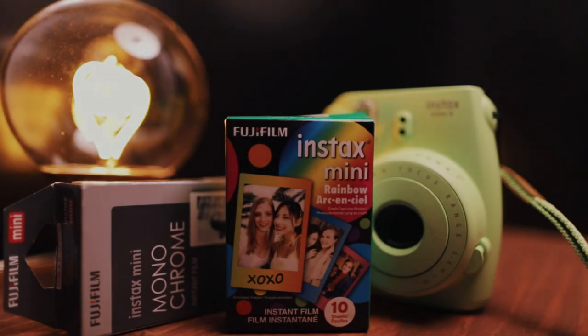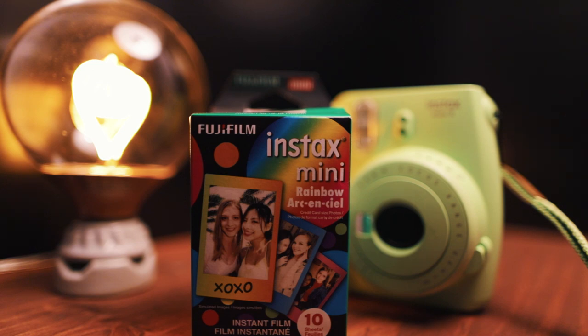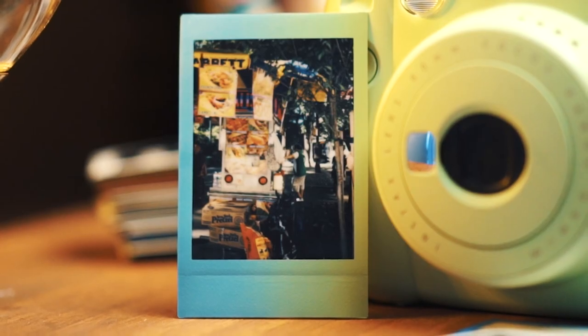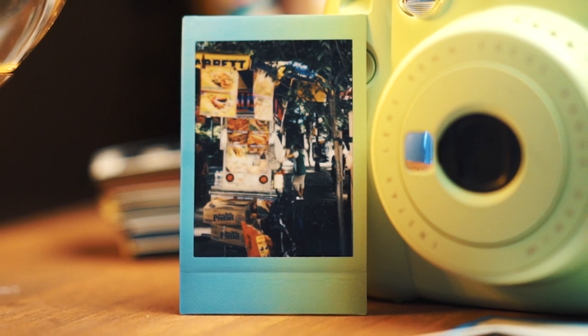We've talked about build quality, aesthetics, and ease of use, but none of that really matters much if the photos suck. Let's talk about the quality of these — in Fuji's words — credit card size prints. The color film is lovely. I really love the saturation on these prints; they capture color quite nicely and render skin tones well enough.